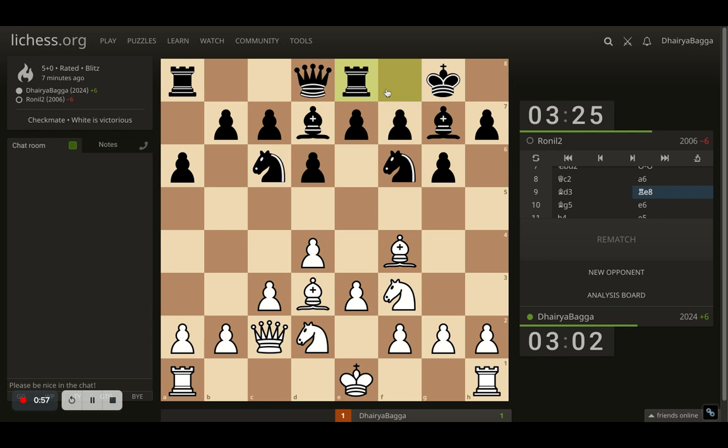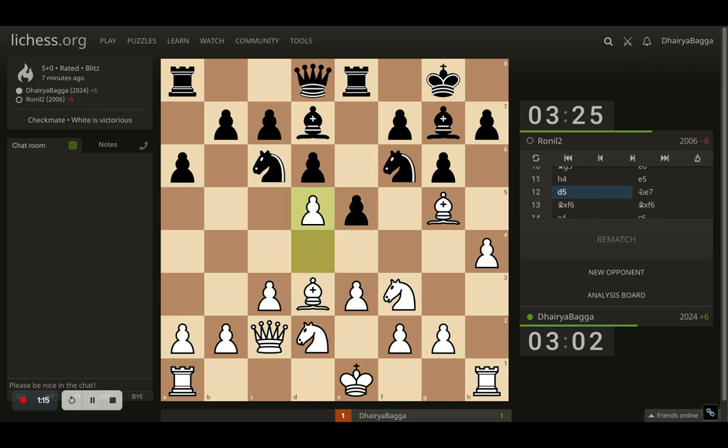Opponent plays Re8, and whenever that is played, generally the opponent's idea is to play e5. I let that happen — I first went with Bg5, attacking the knight. Opponent goes e6, and I start my attack on the kingside by placing h4. Opponent now finally plays e5, and I push the pawn forward to d5, attacking the knight.